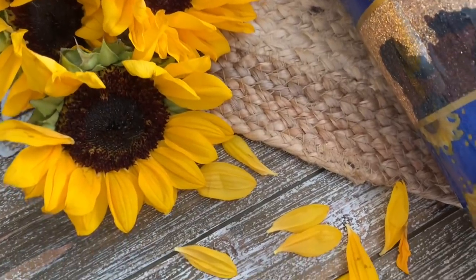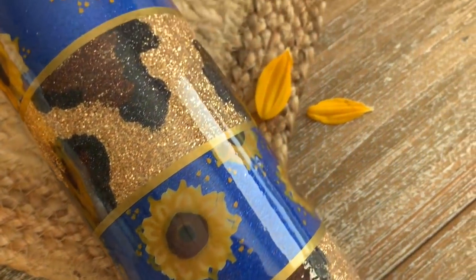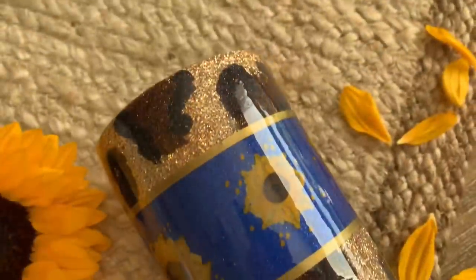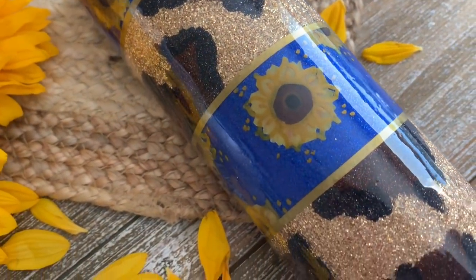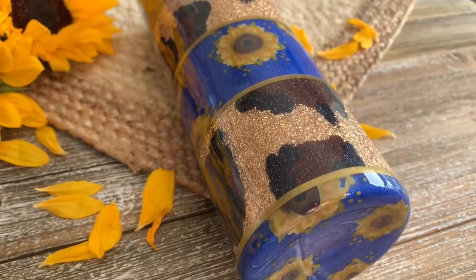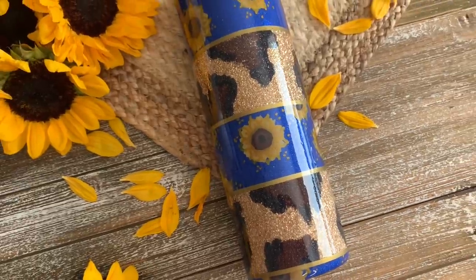Welcome back, this is Sandy with Sandy's Organized Chaos, and today we are going to be doing this boho-inspired leopard print and sunflower travel tumbler. This is just slightly more advanced but that's okay — I know you guys got this. If you're new to my channel, don't forget to hit that subscribe button so you don't miss any more tips, vlogs, and tutorials.